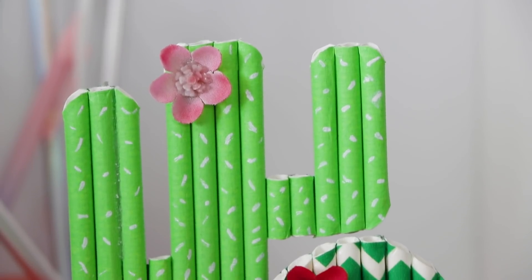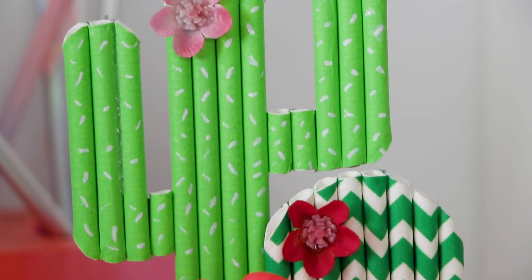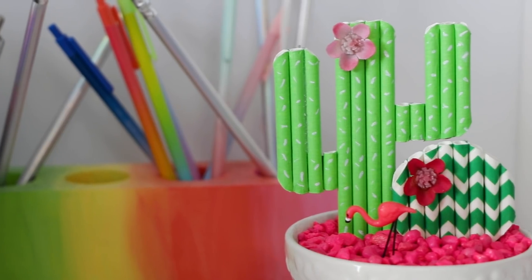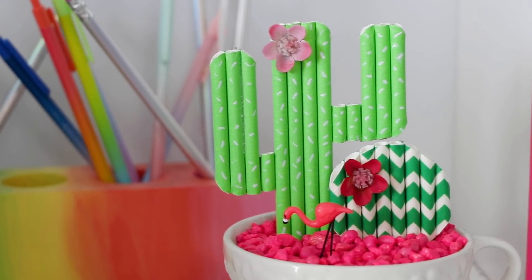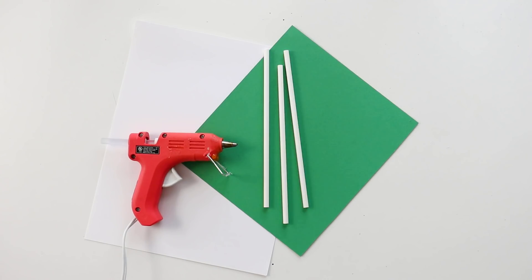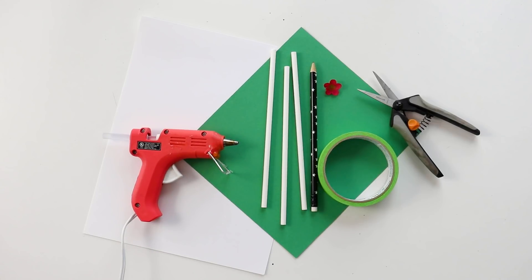Next, we're basically playing another round of how many different ways can Karen make a cactus. But trust me, this one is super cute. All that you'll need is green paper, a hot glue gun, paper straws, a pencil, a fake flower, green tape, and scissors.